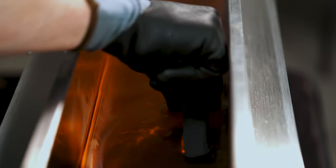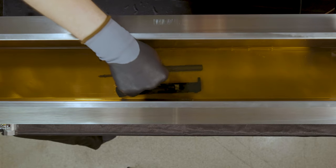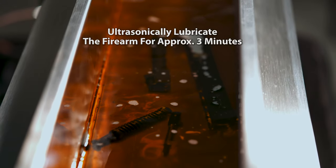Once dry, place the firearm in the lube pan with the Valra 1609 and place the pan so that the bottom of the lube pan is partially submerged in the detergent. Ultrasonically lubricate the firearm for approximately three minutes.